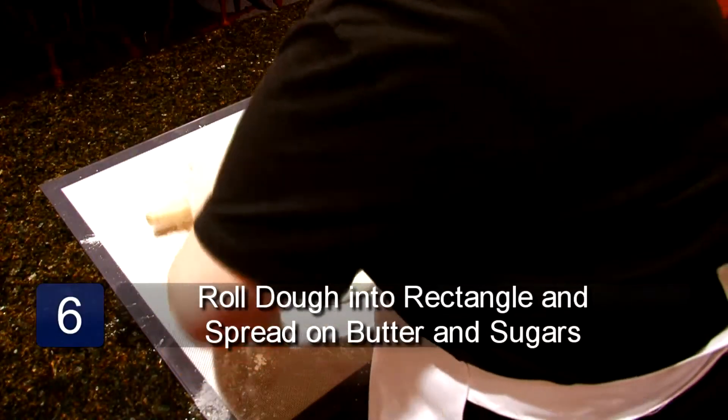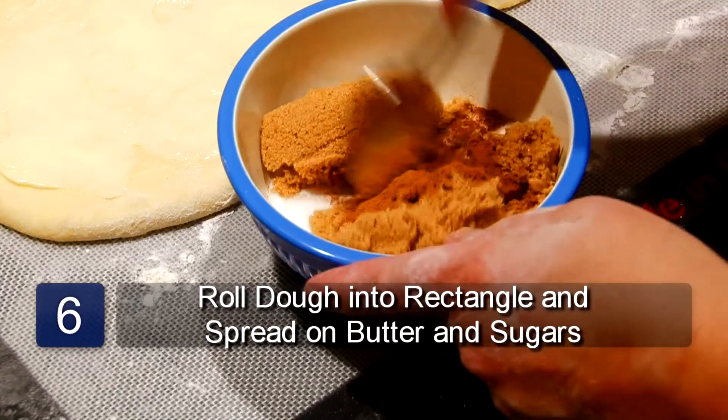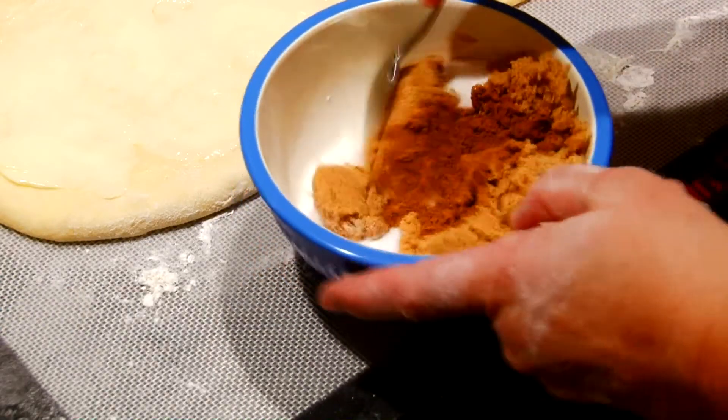Take a rolling pin and roll it out into a rectangle. Spread the dough with your soft butter. Now mix the sugars and cinnamon together and sprinkle over the dough.